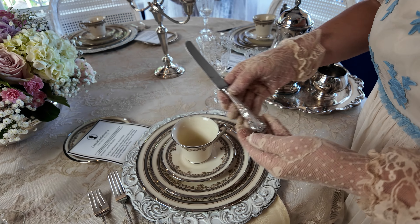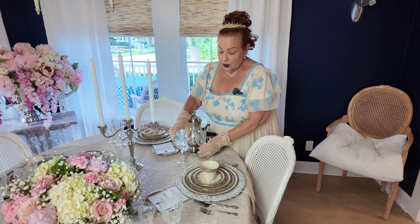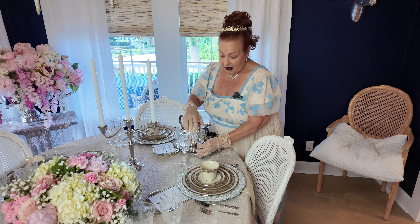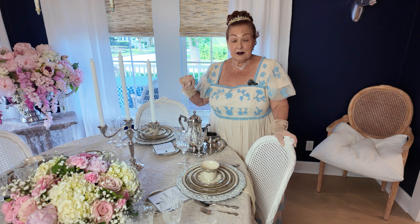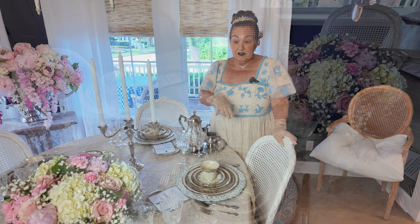I used the silver that was handed down to me from my mom — it's rather ornate. For glassware, I have a beautiful crystal water glass and wine glass in the Navarre clear pattern by Fostoria. I didn't have any fine crystal and found these on Replacements. I'll put all the descriptions and links to these items in the description below.